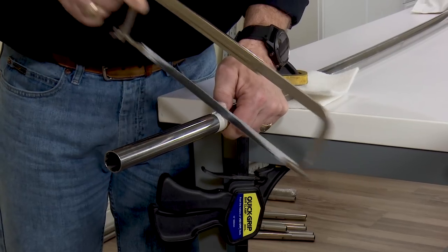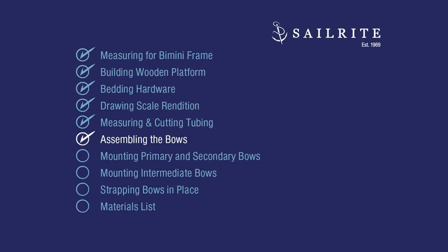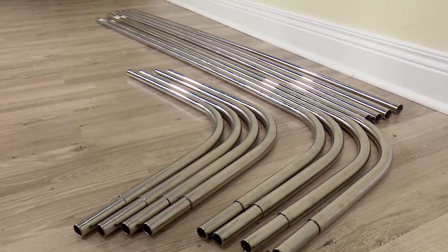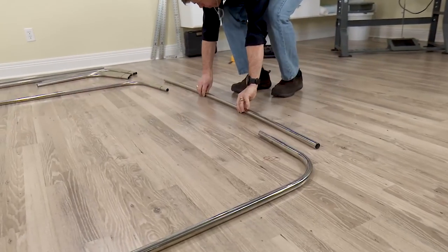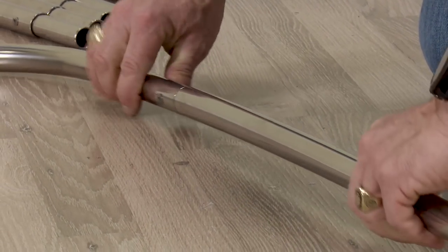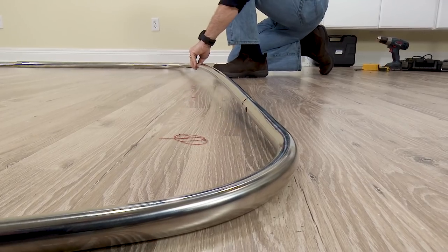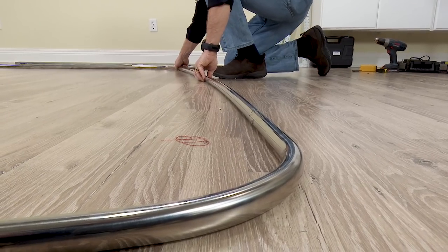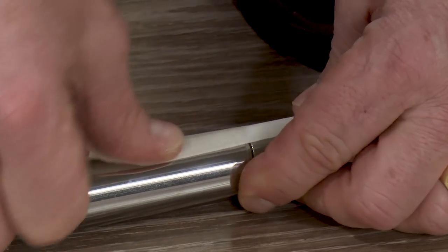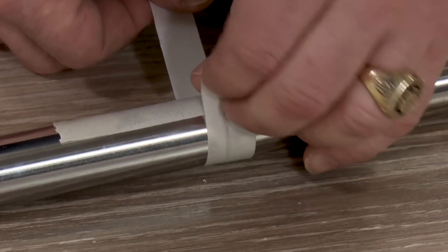Now all our tubing is cut to size and we're ready to assemble it into a 4-Bow Bimini Frame. Of the hockey stick sections, there are two each of primary sections, two each of secondary sections, and four each of intermediate sections. Each pair is joined with one crowned horizontal piece. The spline on the hockey stick section is inserted into the crowned horizontal piece. Be sure that all tubing is laying nice and flat on a flat surface like this floor.